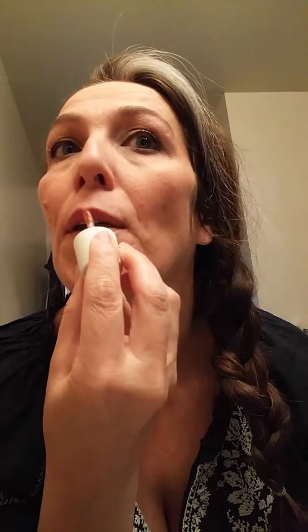Doesn't smell like anything, which is not surprising because we don't like chemicals at Jambore. So I'm going to put it on. It's nice and smooth. It doesn't really feel like I'm putting anything on. I'm really bad at this. I'm not big at doing lipstick, lip color. I mostly do lip gloss.